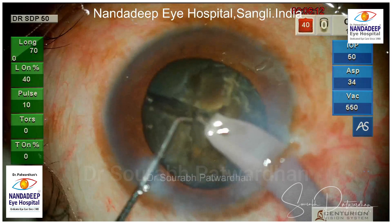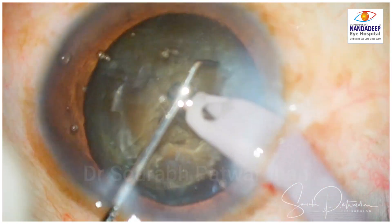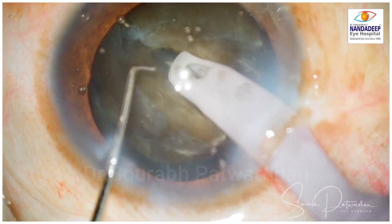These are the parameters I generally use for doing the chopping. On the left side you can see longitudinal FECO linear from 0 to 70, on for 40% of time and 10 pulses per second. I don't use torsional for doing the chopping. IOP is maintained at 50 with flow rate of 34 and 550 panel mode vacuum, which gives very good hold.